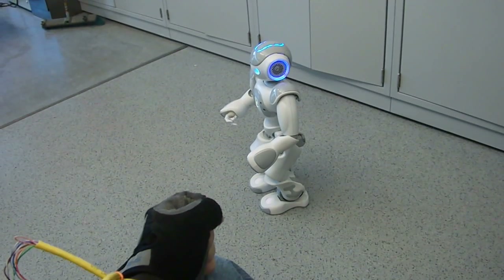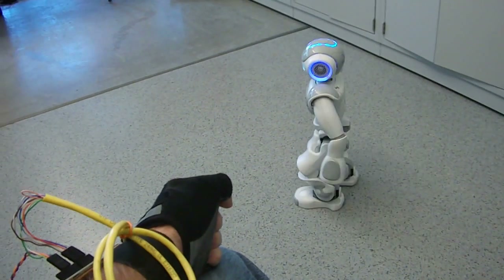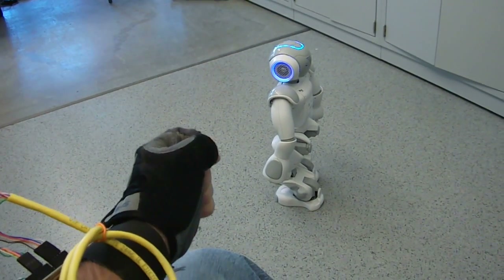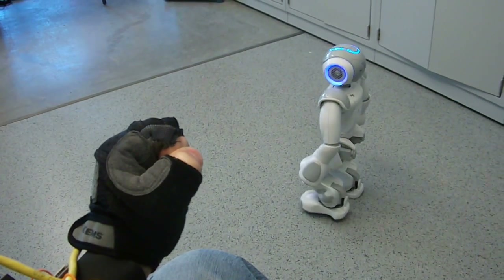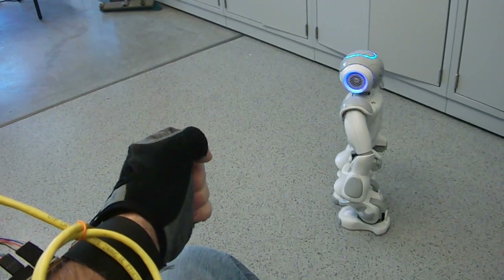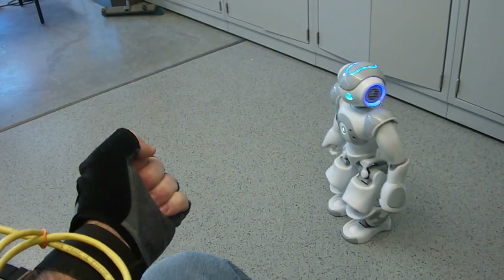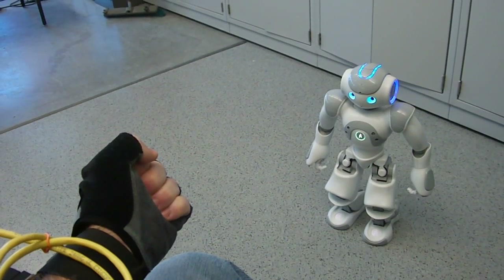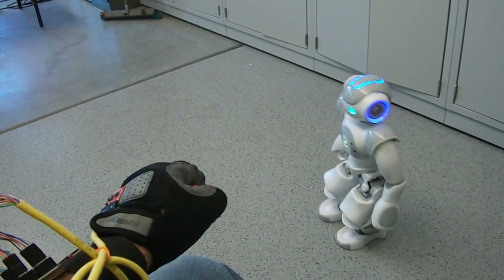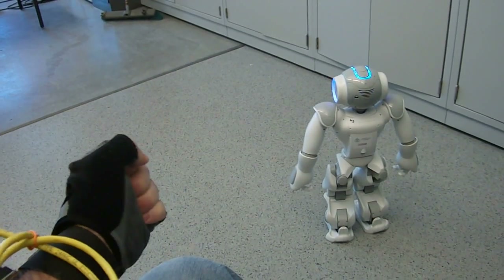Walk forward. Stop. Walking backwards. Stop. Turning to the left. Turning to the right. Left one more time.